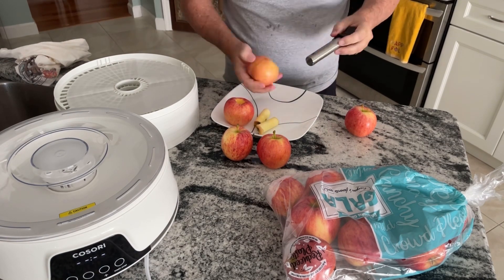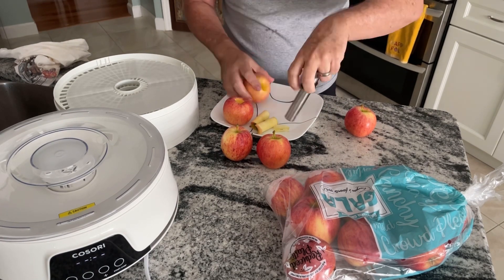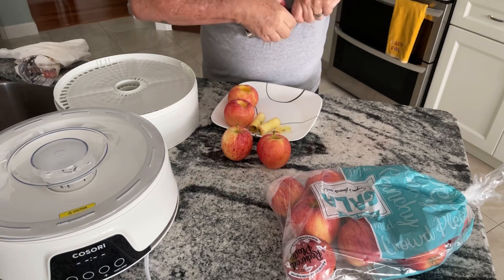None of this is sponsored, but I ordered an apple peeler and corer all-in-one for about 18 bucks — the kind that you just twirl. We'll do another video on that later.